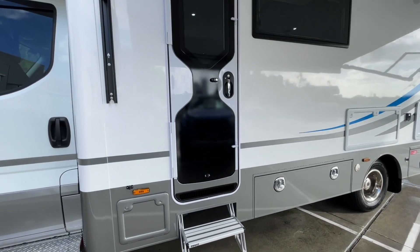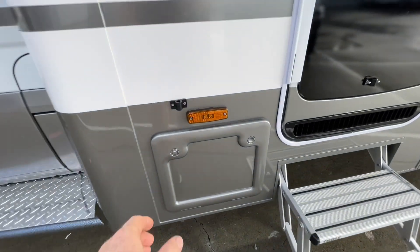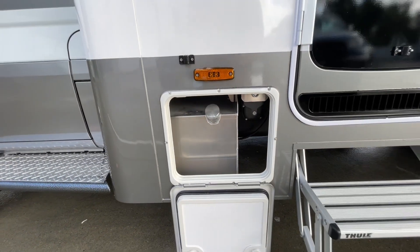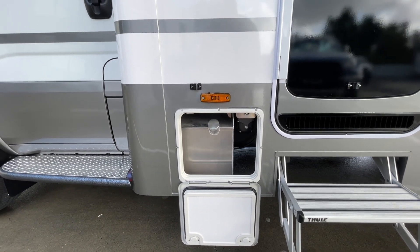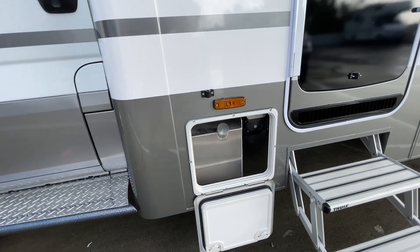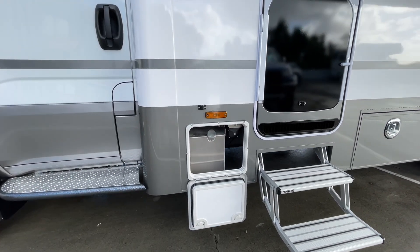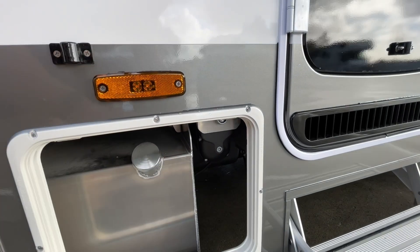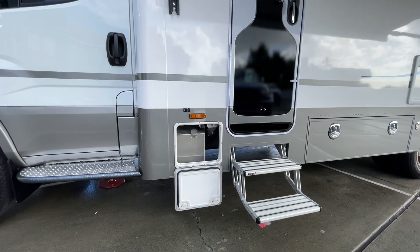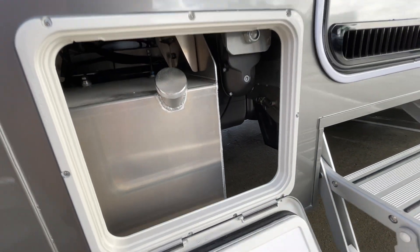There's a double entry step. Starting with the storage bins — the first one is only small but it houses the generator fuel tank, around 34 litres in capacity, conveniently located right next to the diesel filler. You can also see access here to the manual override on the slide-out. If you ever needed to manually override it, there's an Allen key tool provided to wind it in, and there's another winder in the rear battery bin as well.